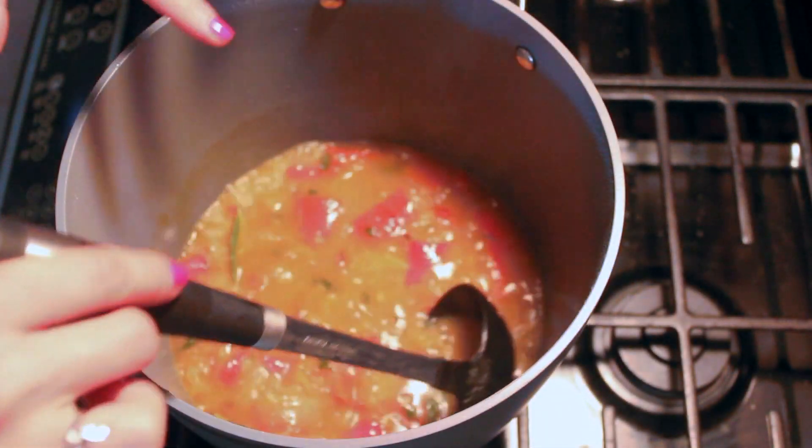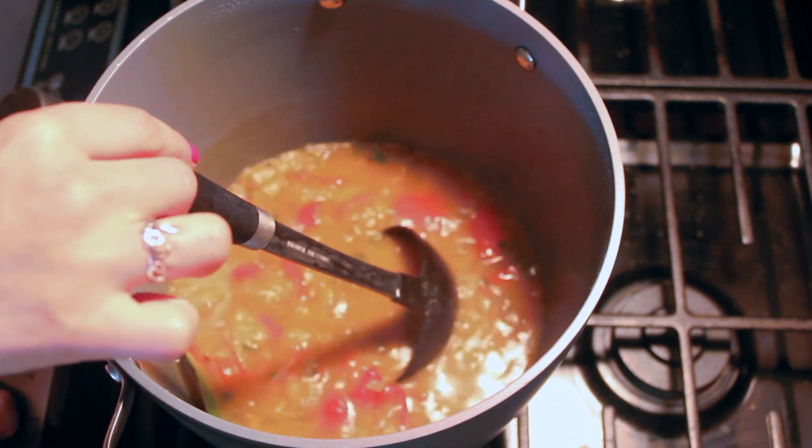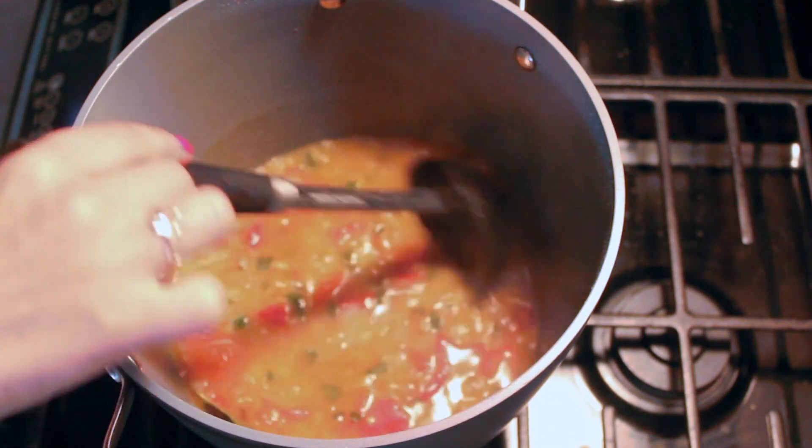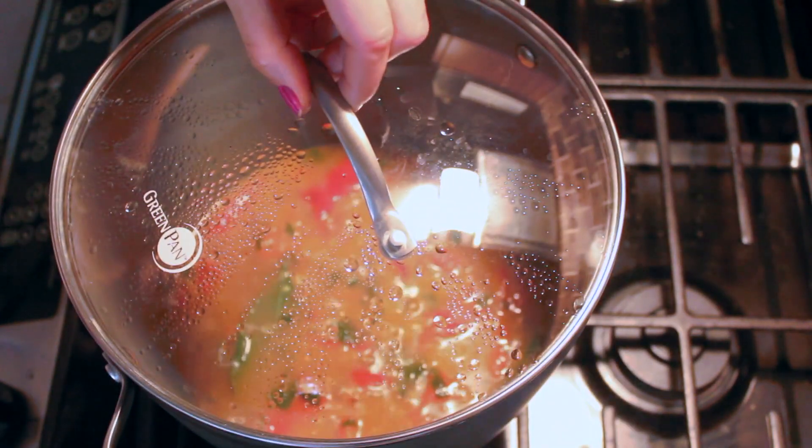Once the peppers are in there, you want to bring it to a rolling boil and then reduce the heat to about low to medium, and then cook for 15 to 20 minutes covered. We'll be back in about 15 minutes.